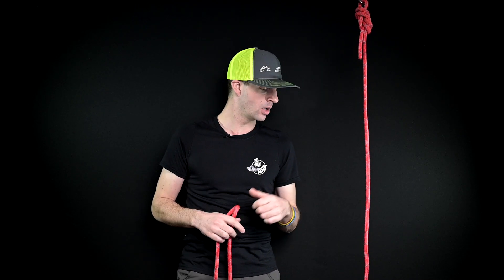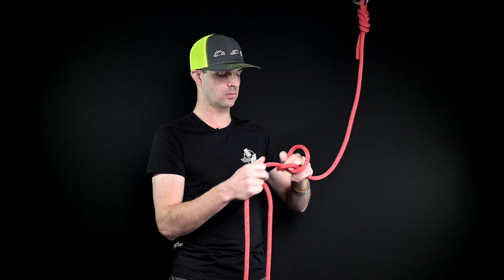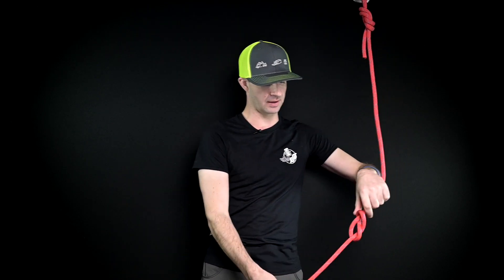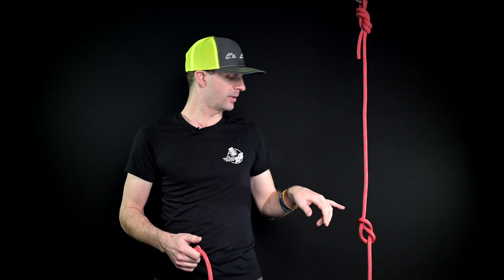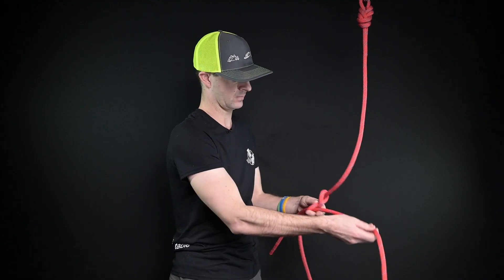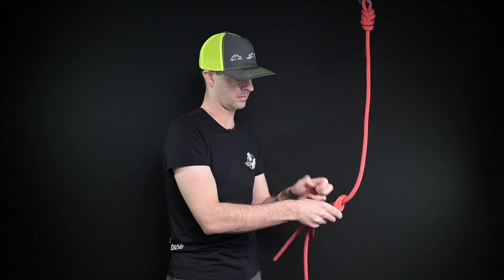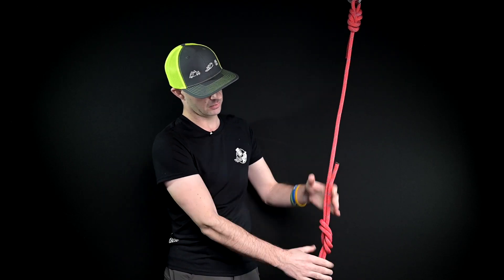Let's dive into the second option: a retrace figure eight. If you haven't seen my level one knots video, I'll link that up in the corner — go check that out after this video. At the end of all your ropes you have stopper knots. Say you have a figure eight as your stopper knot — you've got your one foot of distance there for the tail. I'm going to retrace this figure eight. Now I have good distance there — at least two fists on each side.